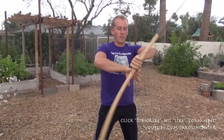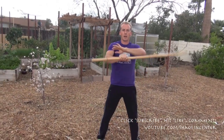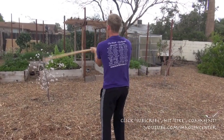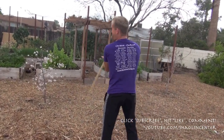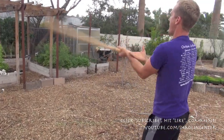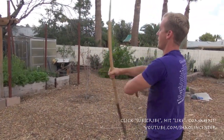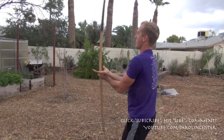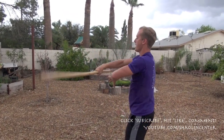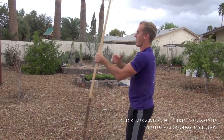Now without stopping, from my viewpoint I'm spinning the staff clockwise. I'm gonna make one move, one turn, and now I'm spinning it counter-clockwise — like magic. I do another 25 reps counter-clockwise without stopping.